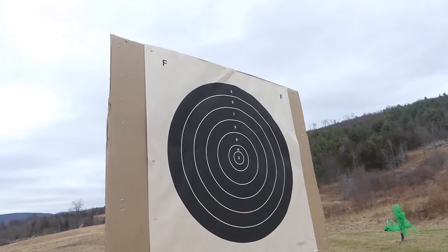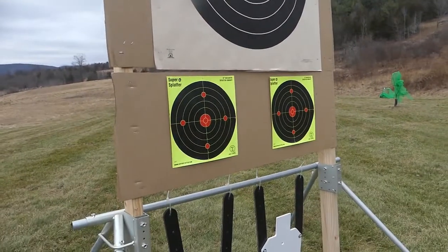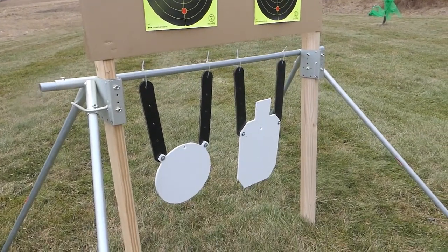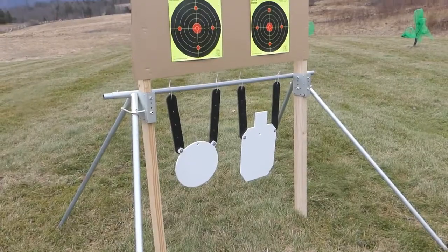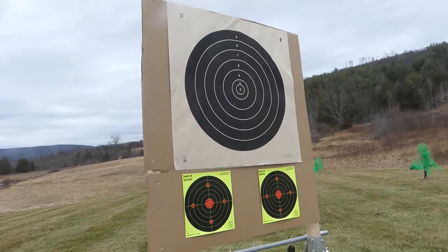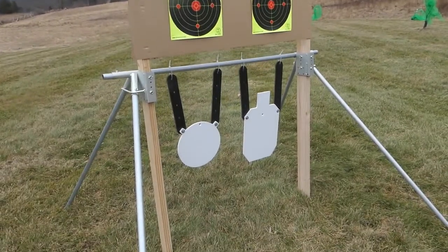Not only can you set up large paper targets like this F-Class target and these splatterburst targets, but at the same time you can hang steel from the lateral. This makes the perfect setup for the target shooter that wants to combine paper target shooting and steel.